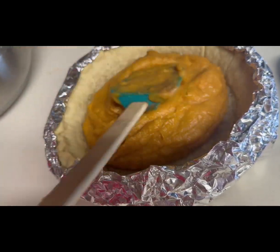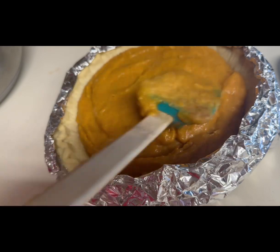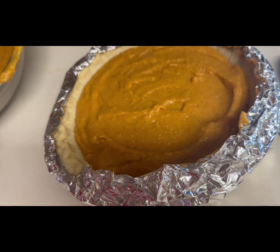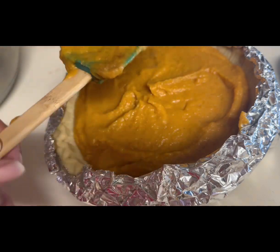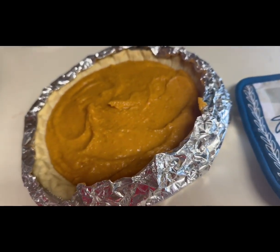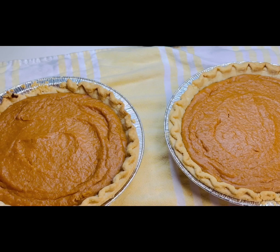Now it's time to pour your batter into your pie shell. Don't overcrowd your pie shell — don't fill it up to the brim because it is going to rise a little bit. Level it out. This recipe will yield you two full pies. It's ready to put in the oven on 400. Bake for an hour and you get these beautiful pies.